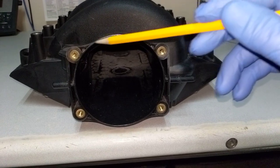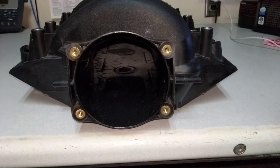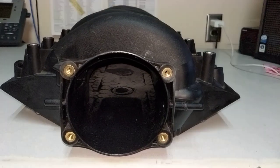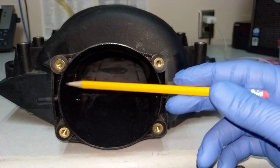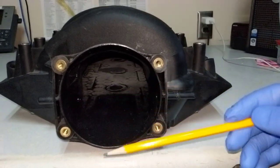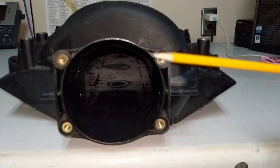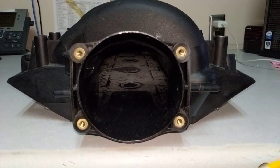First of all you'll notice that the o-ring, or where the o-ring used to seat, is gone. That's because I'm intending to use a 102 millimeter throttle body, so I had to open up the opening all the way to the edges. This now measures just over 107 millimeters.